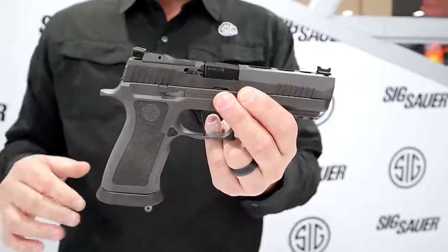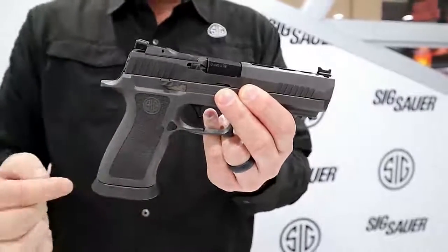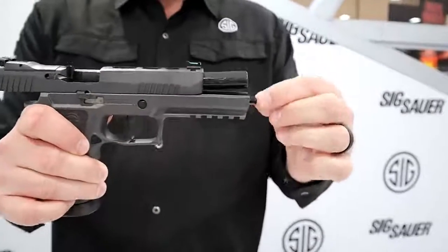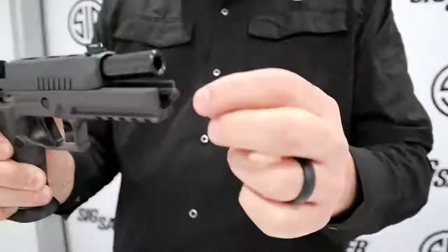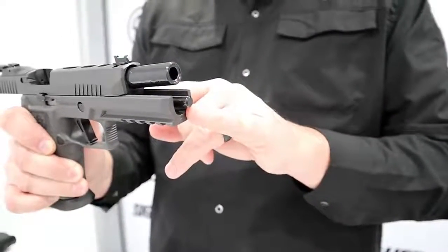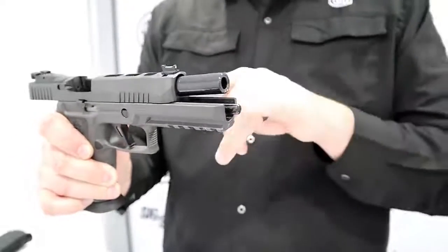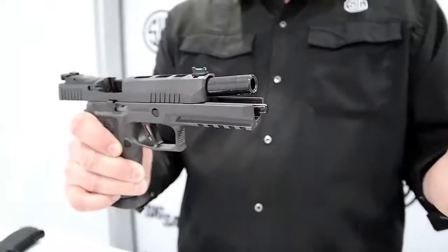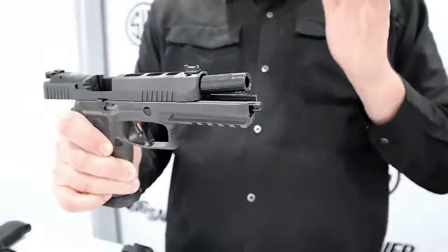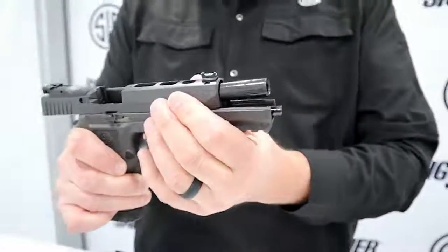It has all the features of the X5 but also comes with a lighter trigger. The trigger breaks around three and a half to four pounds, and we improved the guide rod system. This is a one-piece stainless steel guide rod, and all you have to do is pop it out and put a 1911 spring on here. If you're shooting competition loads or lighter ammunition, you can change to an 11 or 12 pound recoil spring and the gun will feel a lot better. You can custom tune it as you see fit. It comes with two springs in the box — a 14 in the gun and a 12 in the box.